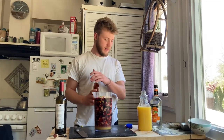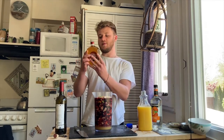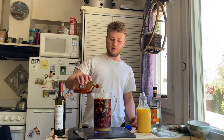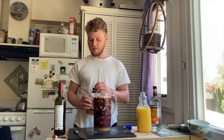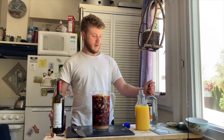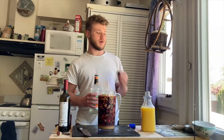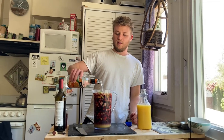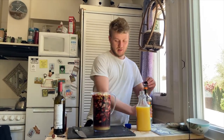Now, the secret ingredient — I'm going to add probably about half a cup of brandy. It makes it a little boozier, a little more of a treat. And obviously in the Middle Ages they didn't add orange liqueur, but it's kind of the more modern take on it. It adds a little more sweetness and brings out the orange, even though there's already plenty of orange in there.